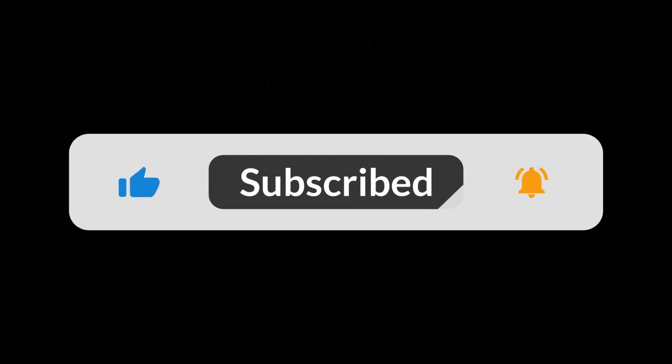Subscribe to our channel and press the bell button for more informative videos.